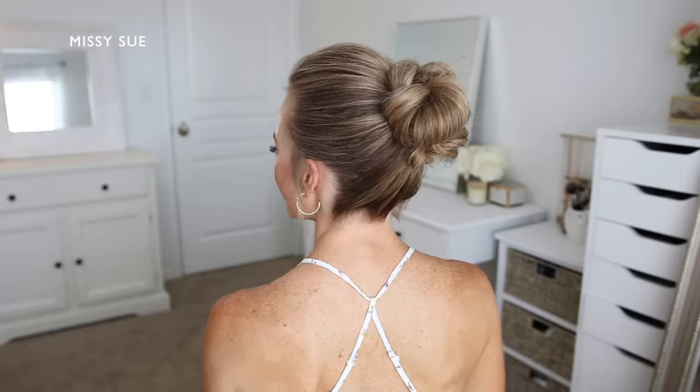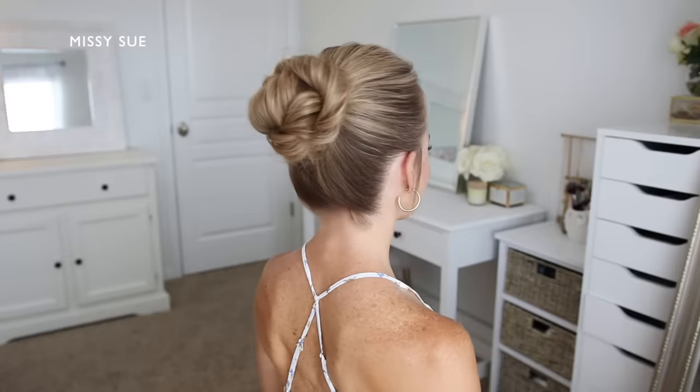Hello, it's Missy. Thank you for watching. For today's video, I wanted to share some high bun type hairstyles. I feel like I haven't done a video like this one in so long, so I hope you enjoy it.